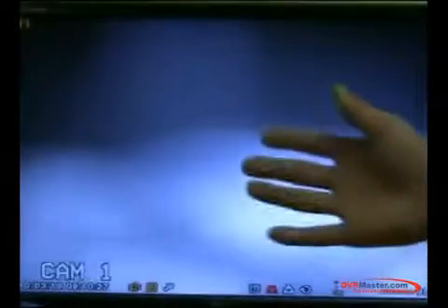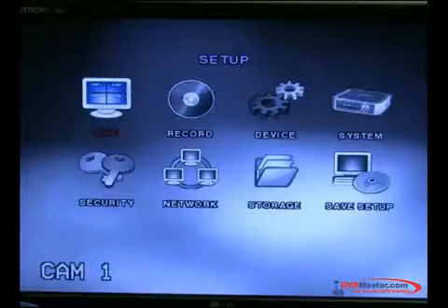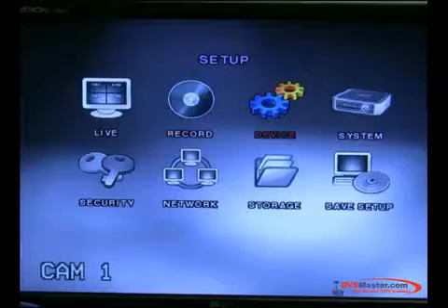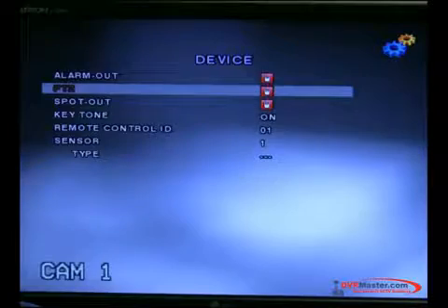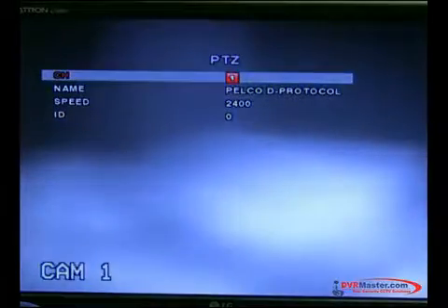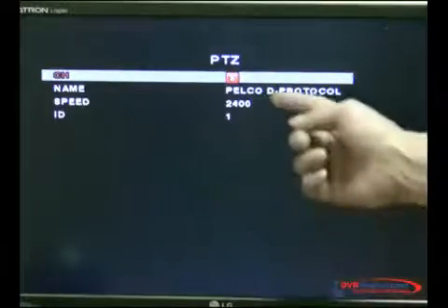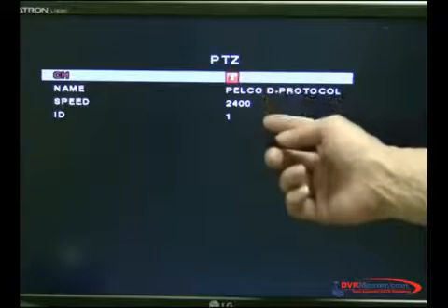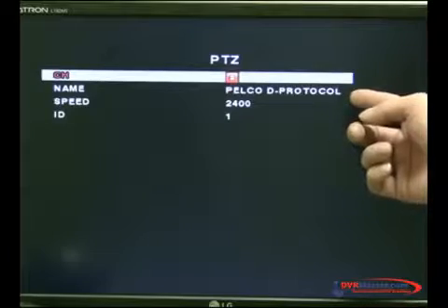Now that you can see the camera has video — which is blurry, so you need to set it up — you will go into the setup of the DVR and go into the device, then go into PTZ. Make sure you go through all the channels, because on all DVRs you may see that not all channels have the same settings. For example, this one has the same settings on channel 2, and we're not in channel 2.